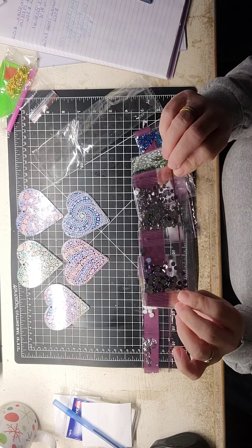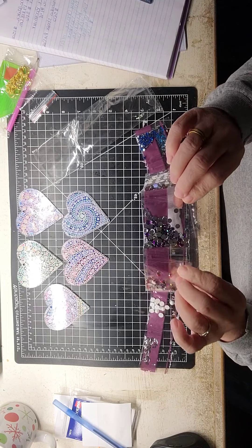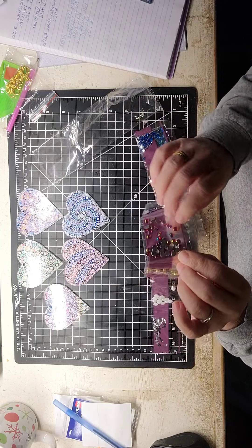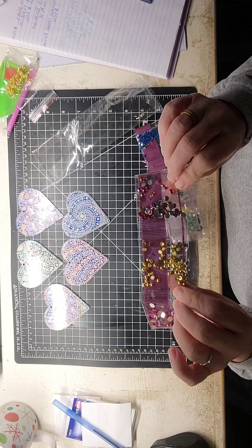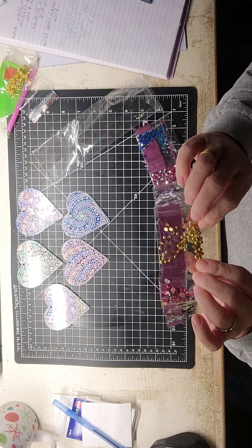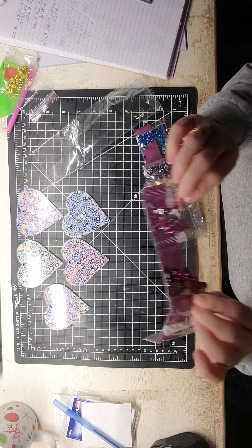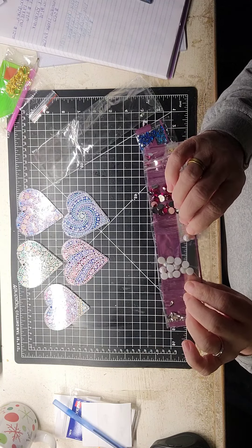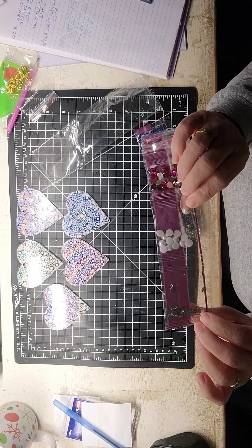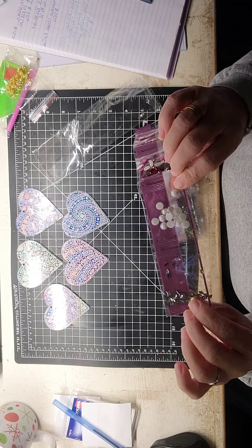These are bigger than the rhinestones. And there's some purple ones, some red, here's some gold special jewels, there's some more pink, here's some darker pink, here's some like pearls, and then some clear ones.